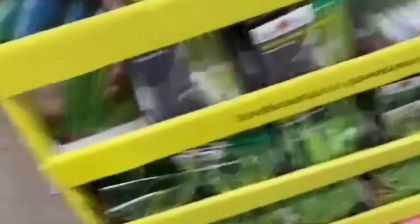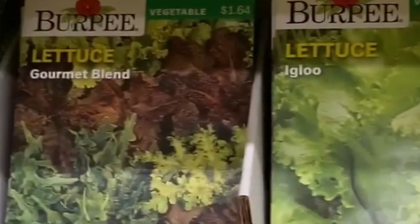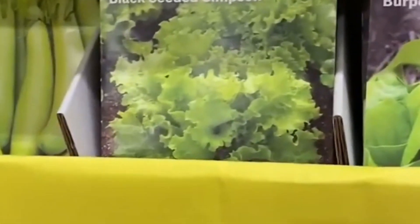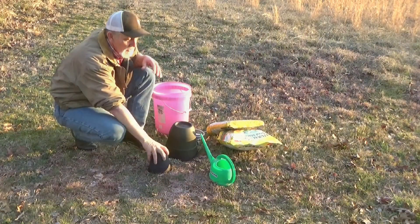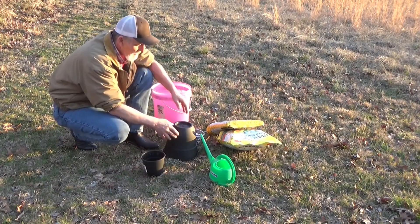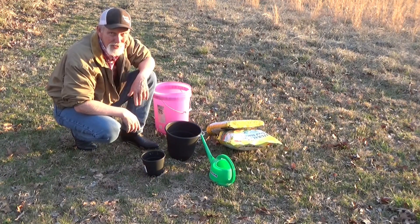One of the things we're looking for is lettuce. Out of everything we have here, I think a gourmet blend — I think we're going to go with this loose leaf. This gives us quite a variety. So we're going to plant lettuce in the small container and the tomato in the big one with a couple of other things.